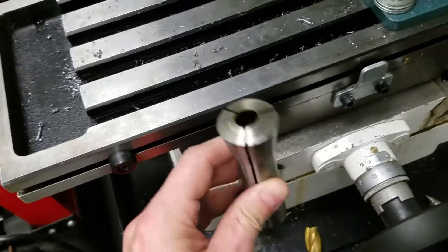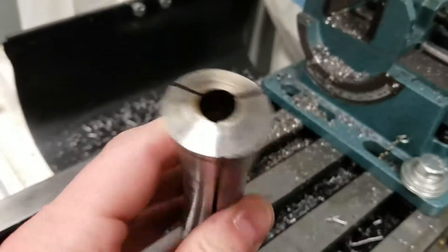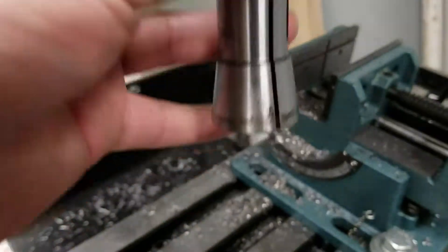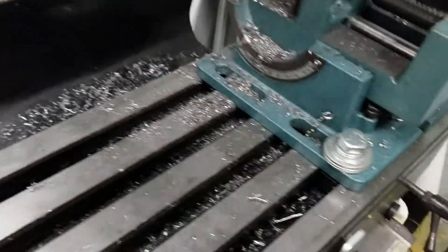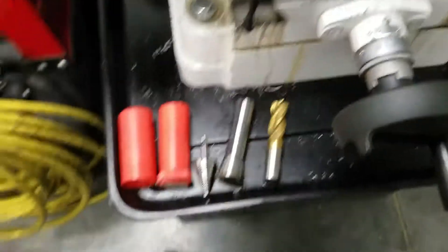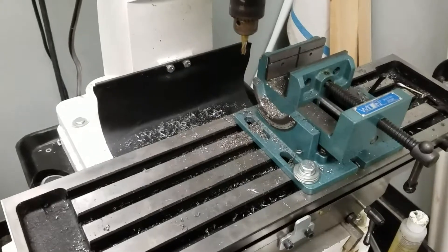You put these collets in instead of the drill chuck. The thread pulls the collet up into the slot and gives you a really tight grasp on your bit. But let's get started with drilling out a groove for a vibration hold-down fixture that I'm working on.